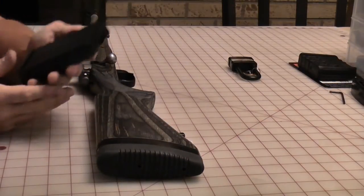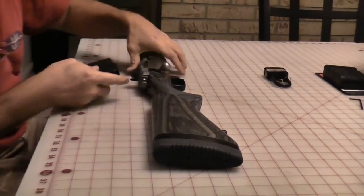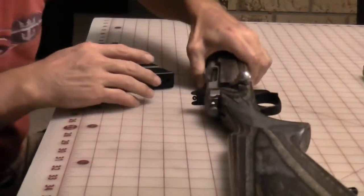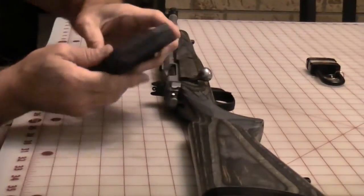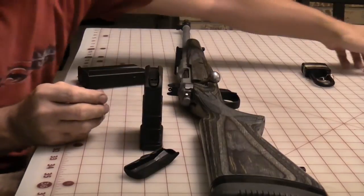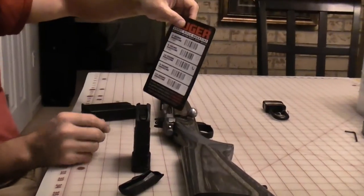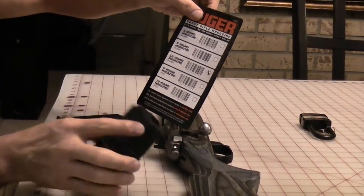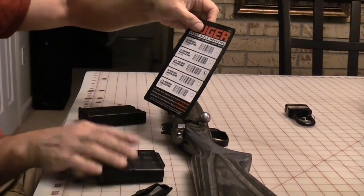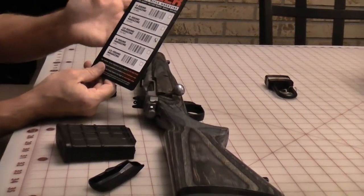The steel magazines don't feel as nice when you load them, and when you do load them they scratch up against the magazine release, so over time they'll scratch it up. I bought the Ruger polymer mag — this is a 10-round one and it comes with a cover. They make it in a three-round, five-round, and ten-round in polymer, and these are official Ruger magazines. I'm going to get more of the polymer; I like them a lot better than the steel — they're lighter, they load a lot easier. The five and three round would be useful in areas where you have hunting restrictions, if you're going to take this hunting.